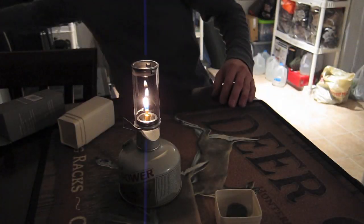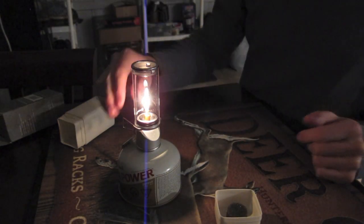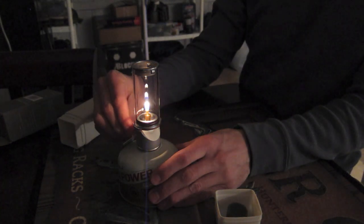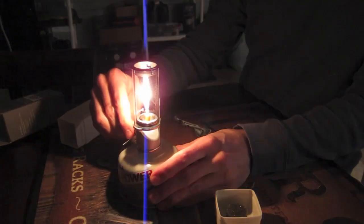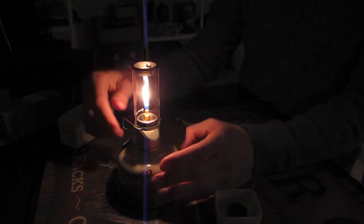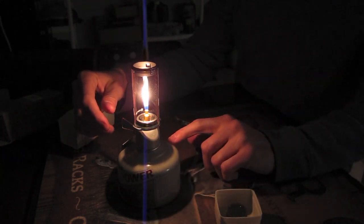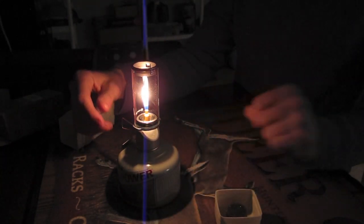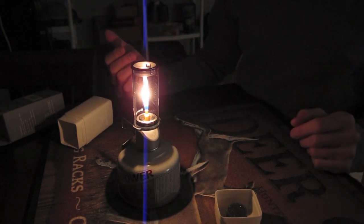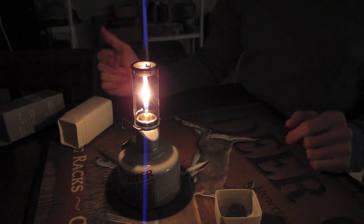I'll turn off some of the lights to give you an idea as to what it looks like. It's got a nice glow — looks just like a candle. Again, I use this in the backyard, if I'm car camping, anything like that. It's not something I take backpacking, but it really is nice for using up your fuel tanks when they're getting low. You're not sure how much fuel you have in there and you don't want to take it on a backpacking trip because you don't want to run out of fuel. But if there's still some left, you don't want to just get rid of it — so it's a nice little thing to use it up for that.